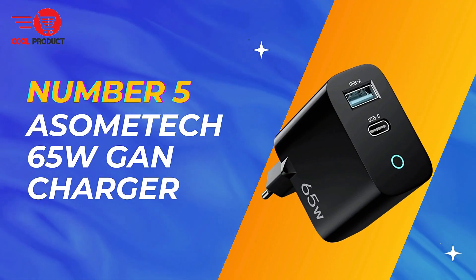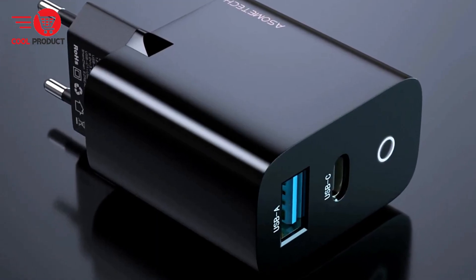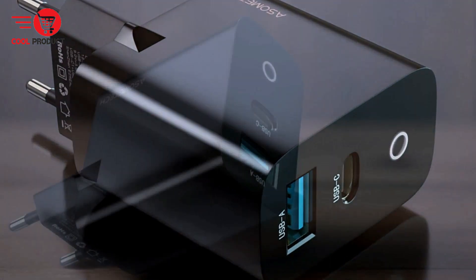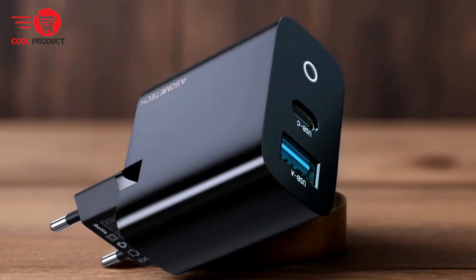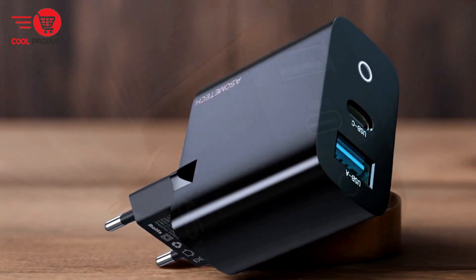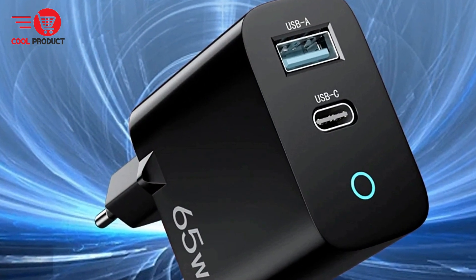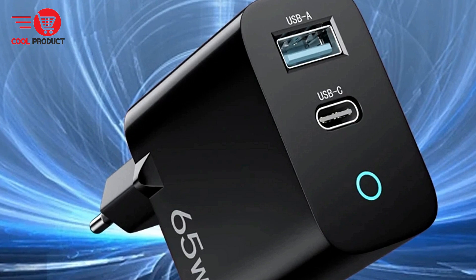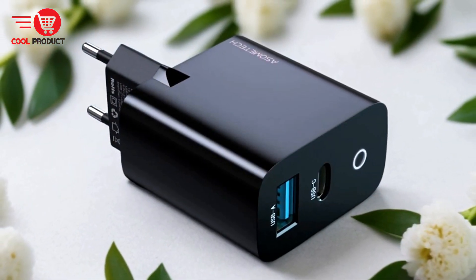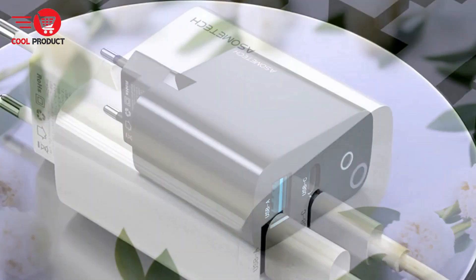Starting off at number 5, we have the Asomtec GAN 006 65-watt GAN charger. It is a versatile and powerful charging solution designed to meet the needs of modern tech users. With its fast charging capabilities, dual port support, universal compatibility, and safety features, it promises to provide efficient and reliable charging for a variety of devices. Let's explore the pros and cons to help you determine if it's the right choice for your charging needs.